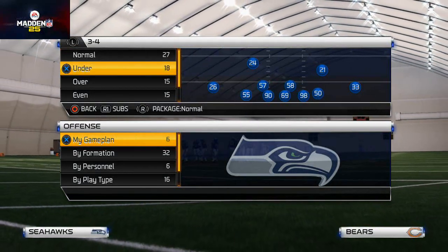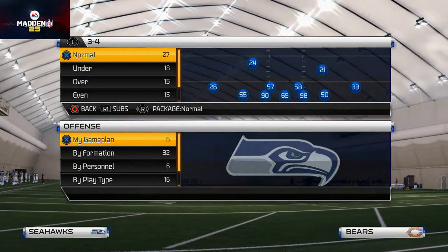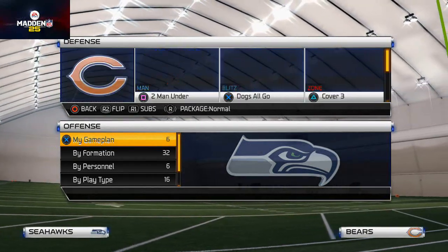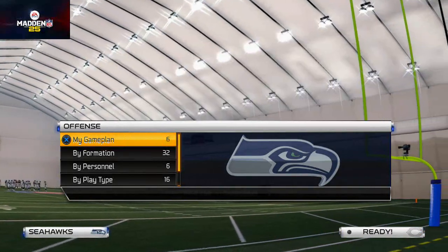Good morning Madden 25 gamers, welcome to our video today. We're going to be discussing how we like to send pressure out of a zone complement look from the Nickel 335. The play we like to use is the Loop Crash 2.